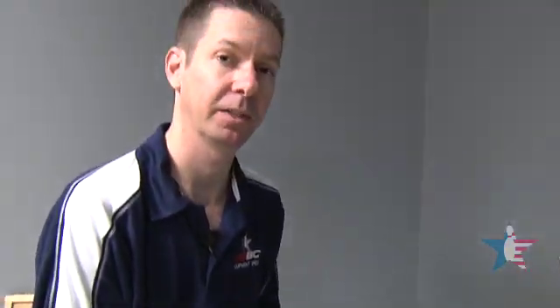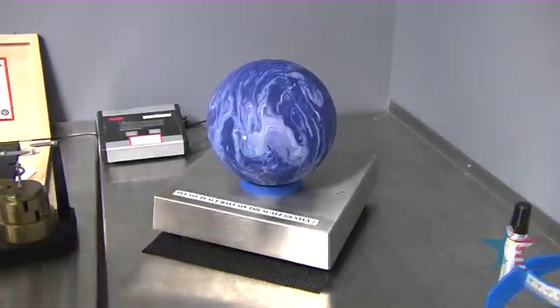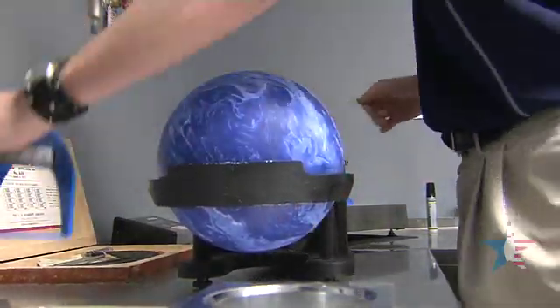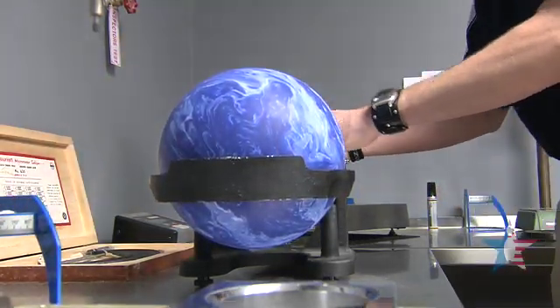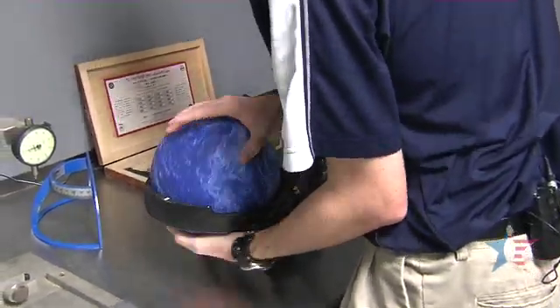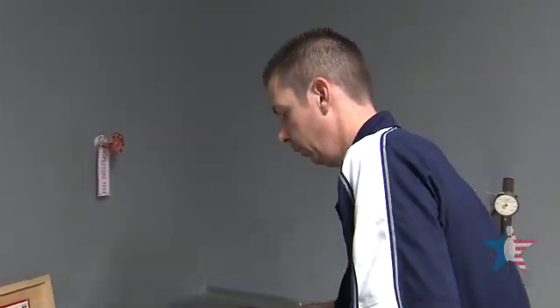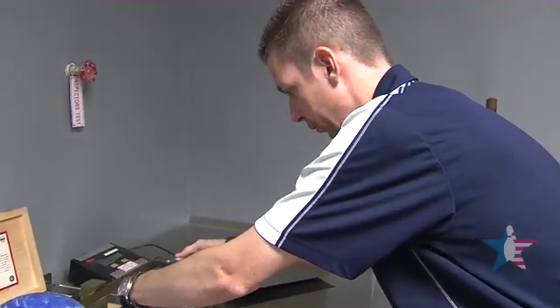The first step of the approval process, once the ball comes out of the box, we need to get the gross weight. What we're doing here is lining up the bowling ball inside the Kauffman scale. With this scale, we're going to be able to measure one side of the ball against the other. Once the scale is balanced with the center of gravity on one side of the scale, I'll turn the ball over and measure for total top weight.